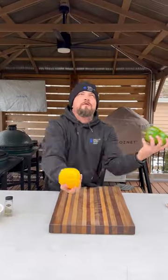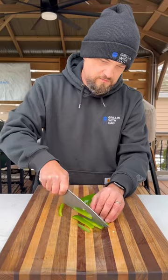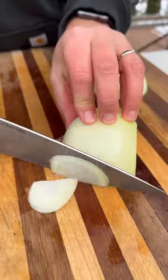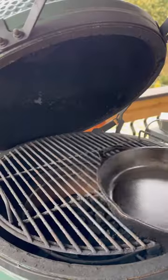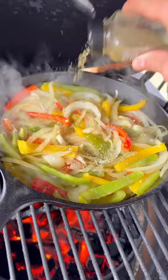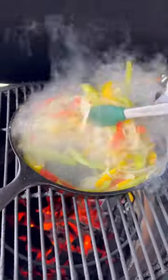We've got our peppers. Cut up your peppers — be sure to get a couple of different colors. We're also going to cut up one whole onion, put everything together. Into a cast iron skillet with some butter on the grill. When everything is nice and soft, season with some Italian seasoning and pull these guys off.